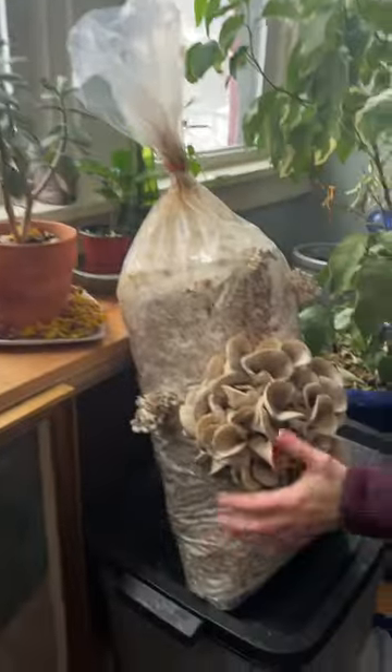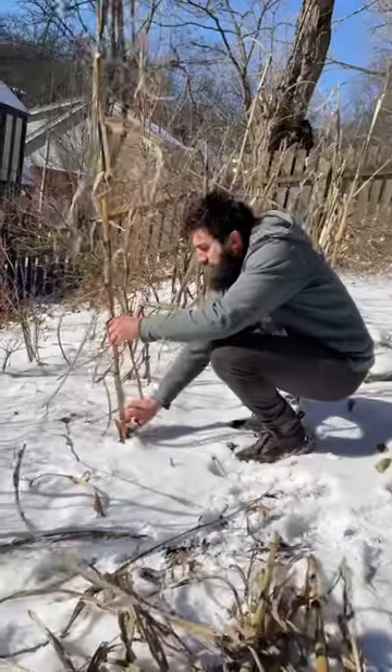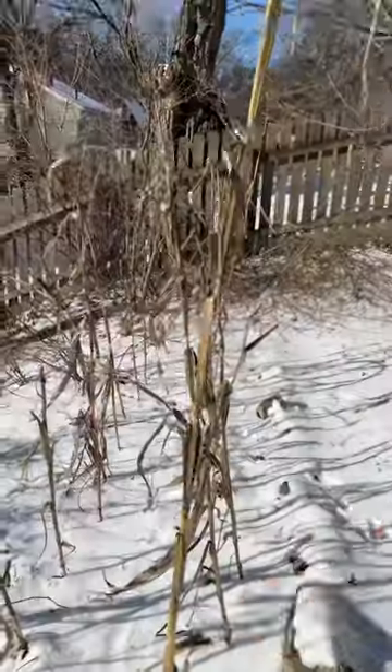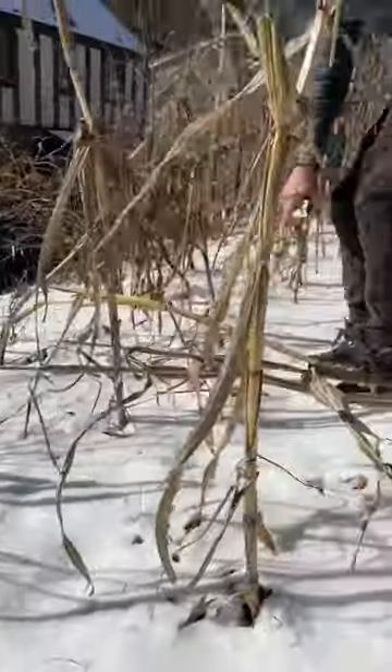And that's where indoor oyster mushrooms come in real handy. Oyster mushrooms can grow on pretty much any dry plant material, and we've found that spent cornstalks and straw works best for us. Also, those are two things we have readily available for free or dirt cheap.